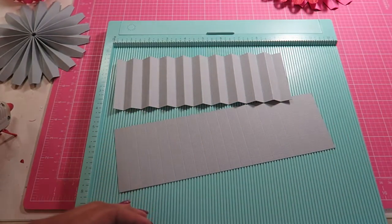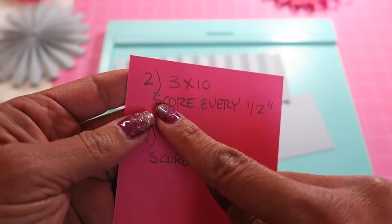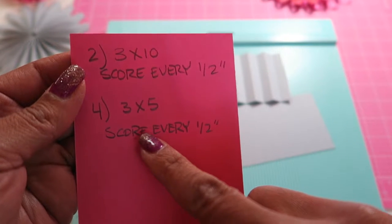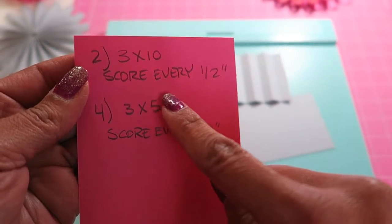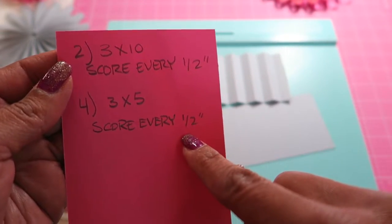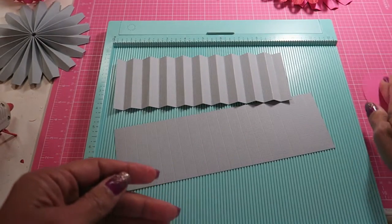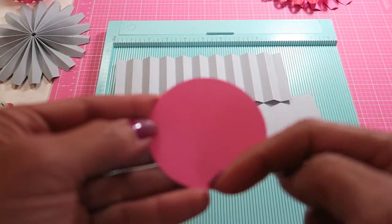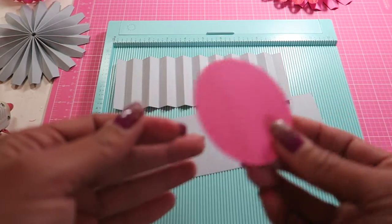So what I came up with is two options: you can have two pieces of paper that are 3 by 10, or four pieces of paper that are 3 by 5. Then with either one, you're going to score every half inch. I punched this circle out of a punch — you can use a glass to trace and cut, or use any of your punches if you have them.